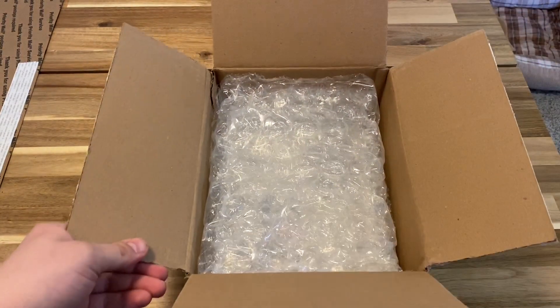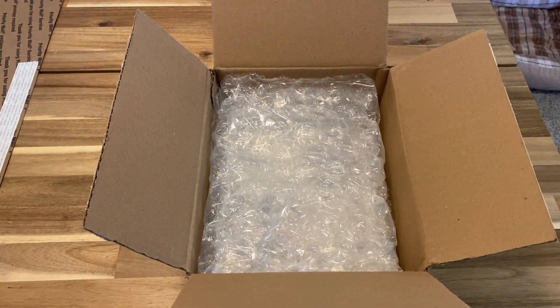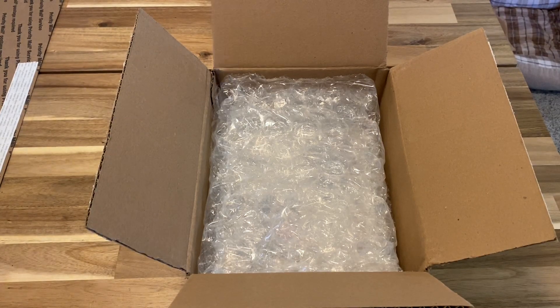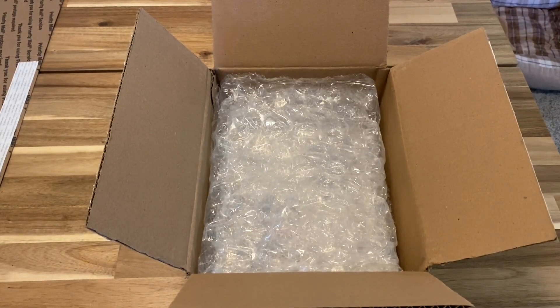Okay guys, what's going on? So today I'm going to be unboxing my new ASI Air Pro. I didn't see any reviews or unboxing videos on YouTube that I could look at to see what's involved and what exactly comes in the box. So here I am. Maybe this isn't a video that anybody really asked for or needs, but I personally like to kind of see what I'm getting. So here we go.